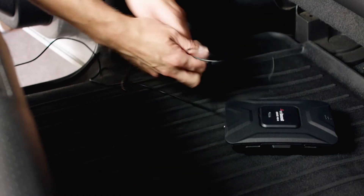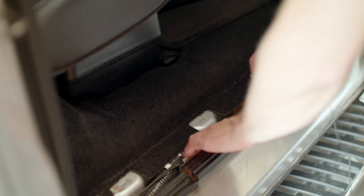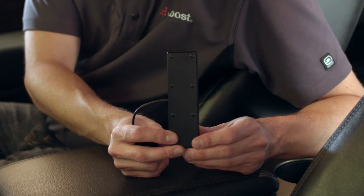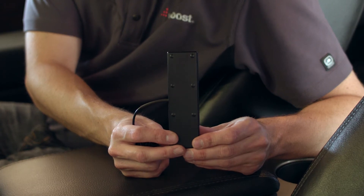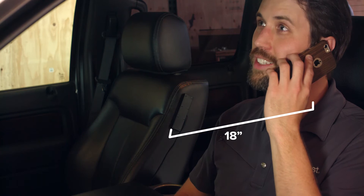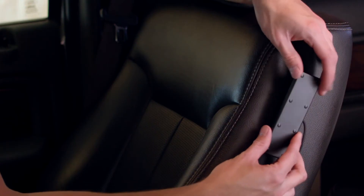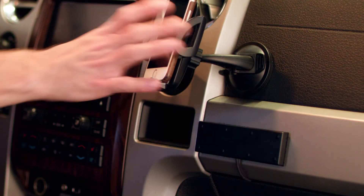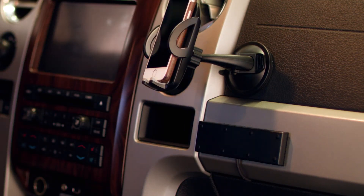Now run the cable to where the booster will be installed. For a professional look, remove the paneling and hide the cable beneath it, or tuck the cable behind the lip of your weather seal or other paneling. Next, install the inside antenna. You'll want this near where you'll be using the phone — we recommend at least 18 inches and no more than 36 inches away from where you'll be using the device. A few common spots are on the seat, on the dash, or if you use a cradle to hold your phone while you drive, near that location.